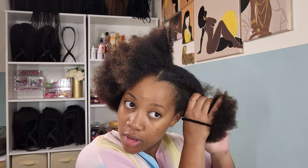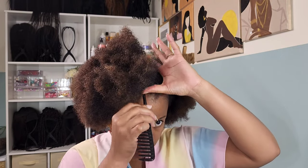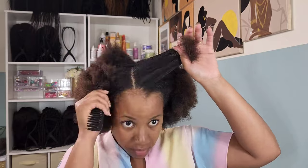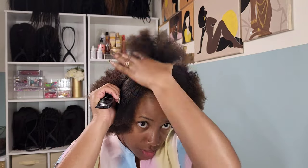I'm starting off with a straight back part, starting from the front of the forehead and all the way back. This is the best way for me to make sure that my braids are going to be straight, because sometimes I'll be doing some slanted and crooked ones. I always start in the middle just to make sure the rest of the braids follow suit.